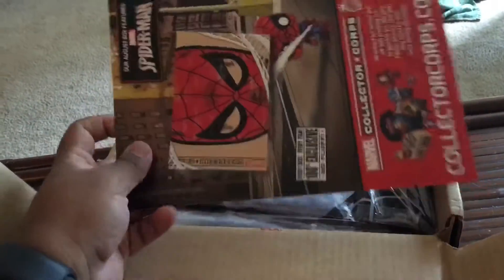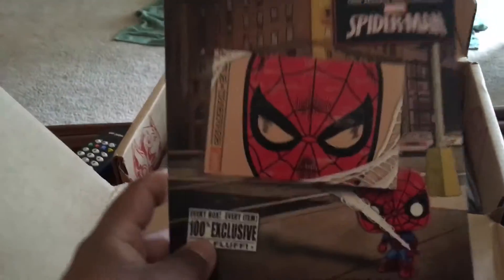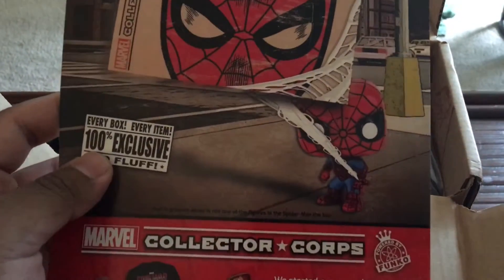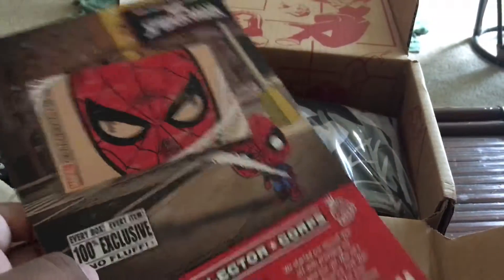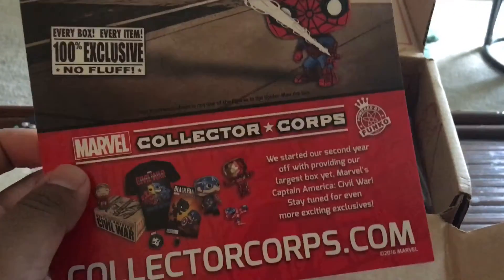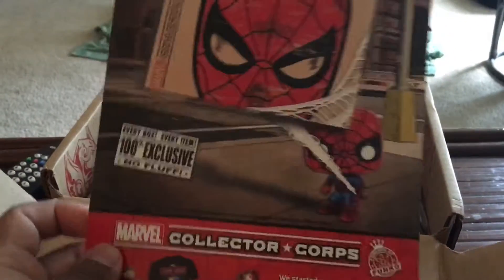I guess they're starting with their spoiler card — obviously the spoiler stuff is on the back. If you guys haven't noticed on their social media, the next box is gonna be Spider-Man, which I'm so happy for. And I believe that's the new suit from Civil War. So that's really cool. I wish they waited until whenever the new Spider-Man film's coming out to do a Spider-Man box, but I'm assuming they'll probably do another Spider-Man box down the road because he is such a beloved character — he's essentially the Mickey Mouse of Marvel. And then obviously they're advertising Civil War 2 with Spider-Man.